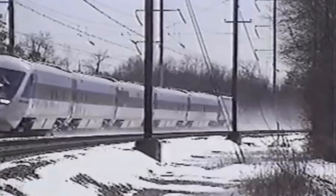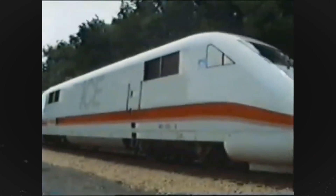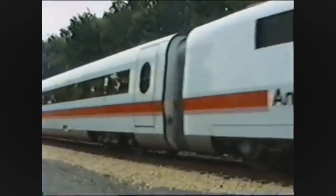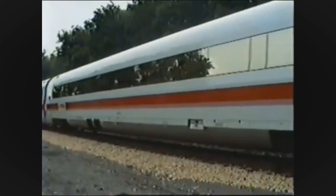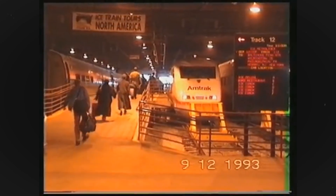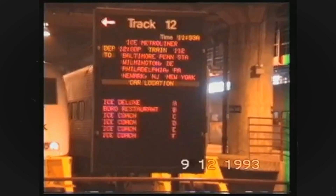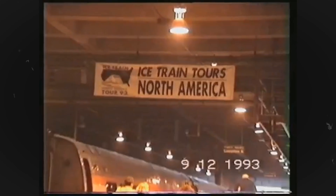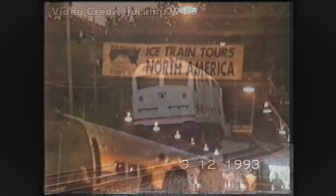Meanwhile, Amtrak was looking for a viable high-speed trainset for their Northeast Corridor. This would result in a visit from Europe in the form of two high-speed trainsets — the Swedish X2000 and the German Inner City Express 1, better known as ICE-1. These tours deserve their own video, so I won't be going into too much detail about them. Between June and December of 1993, the ICE would conduct revenue test runs on the Northeast Corridor along with touring the United States for promotional and demonstration purposes.